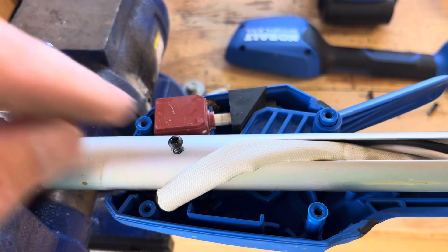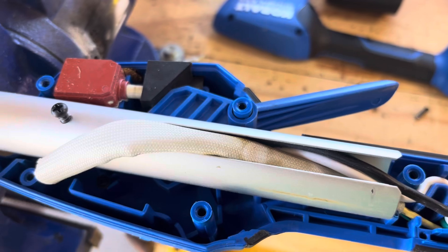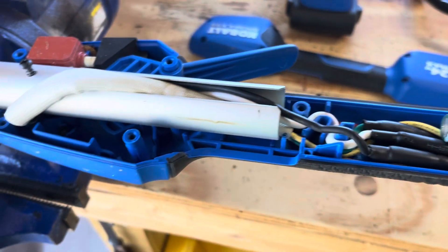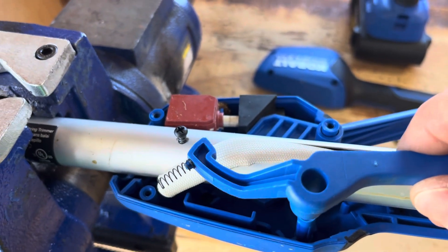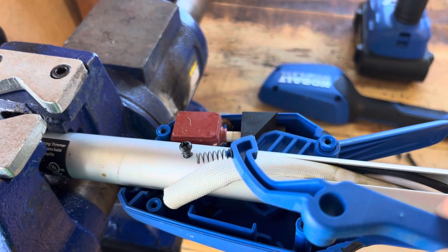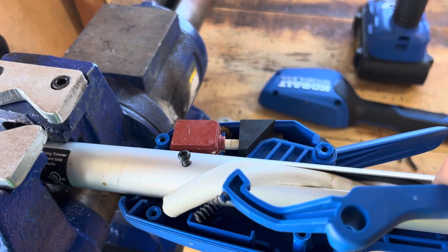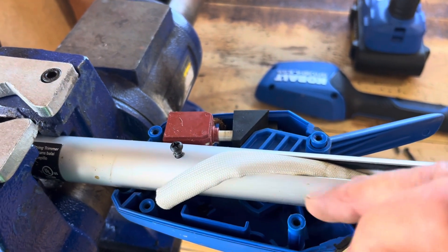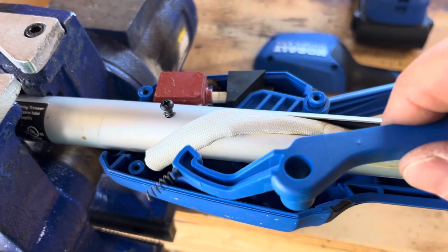All I did is back that out — I didn't take it out all the way because I didn't want all this to fall out and make it harder on myself. My safety sits on top of this pin right here and goes underneath, so when you engage it, it lifts that out of the way so you can engage the trigger. All I did is back this screw out and give yourself enough room to wiggle this out.